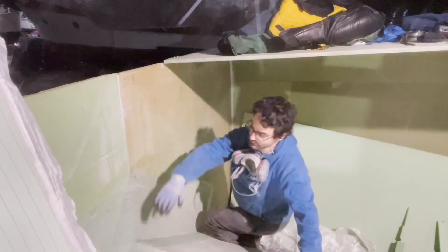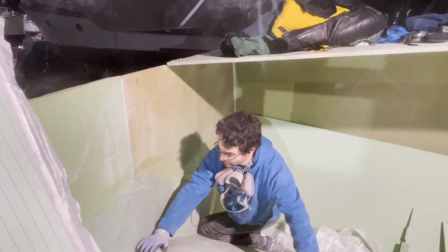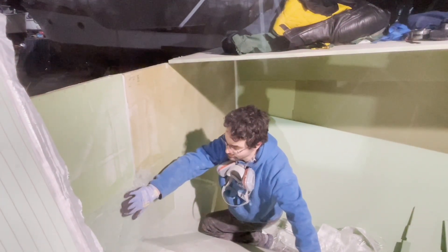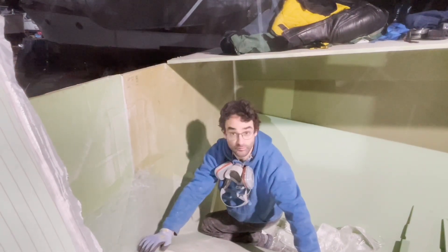This is where the bench is going to go — it's going to come up here, then come here, then come up here. So we just have to remove all this peel ply that we put over all this unidirectional reinforcement, and then we can put the bench in place.